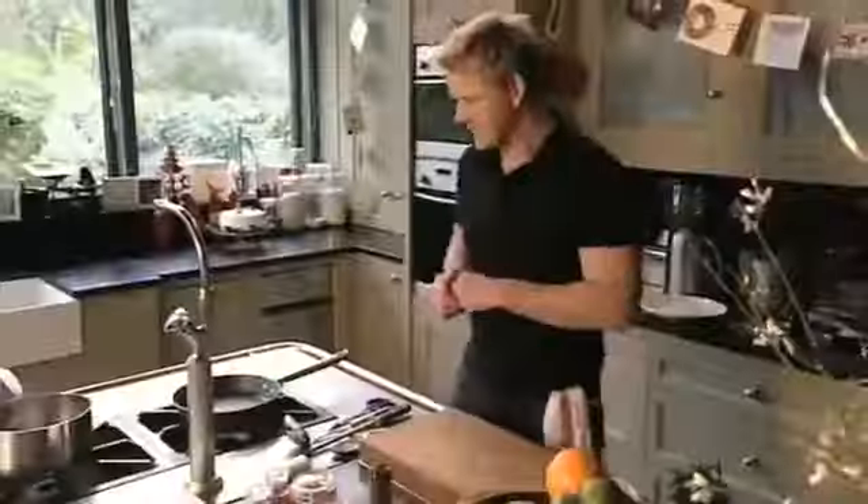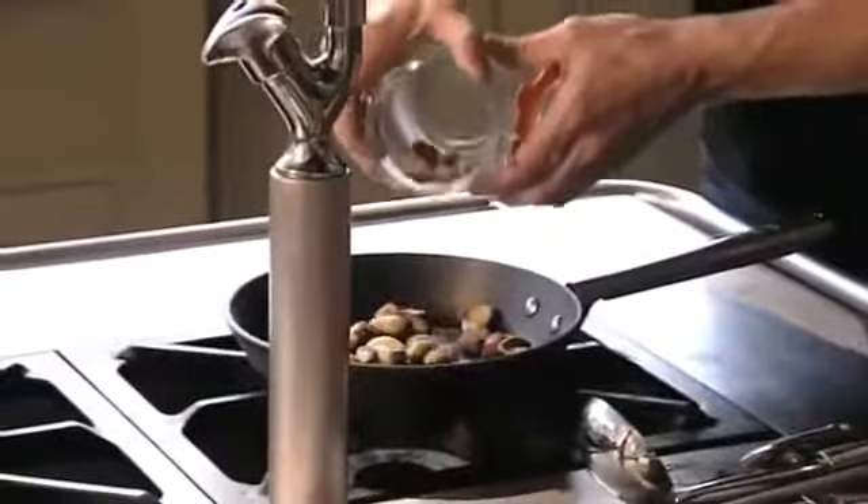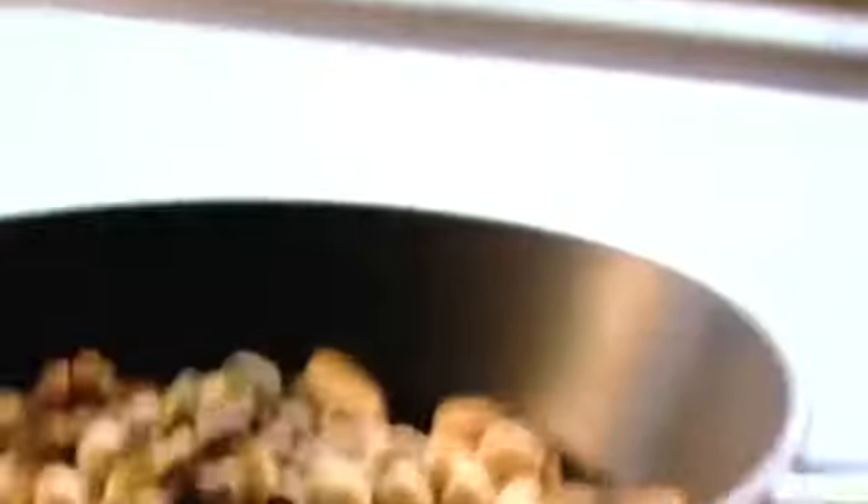Then simply heat the wine gently for four to five minutes to infuse all the fantastic flavors, but don't let it boil or the alcohol will evaporate. And to go with that, the most amazing spiced nuts. I love nuts, so I'm using Brazils, almonds, walnuts, and hazelnuts, and then finally pistachios — a lovely, really nice festive mix.